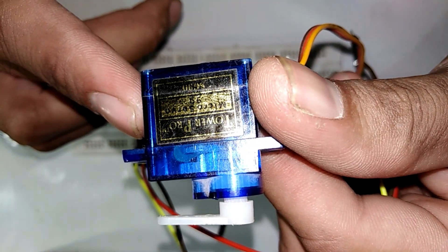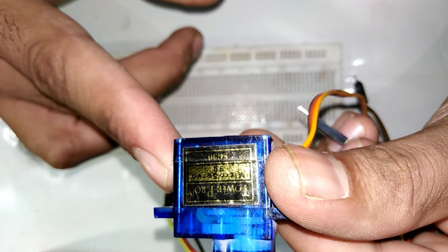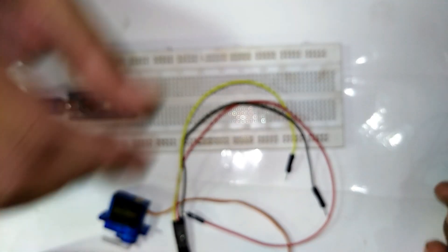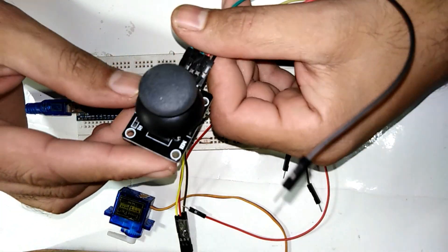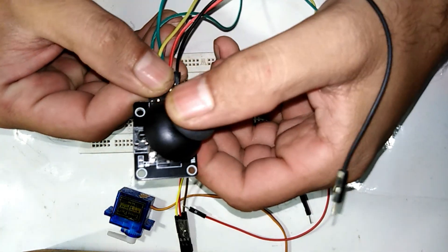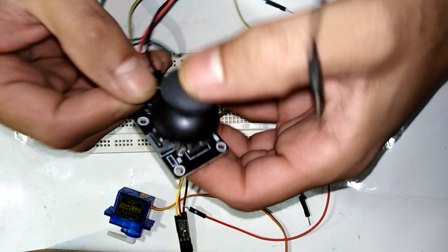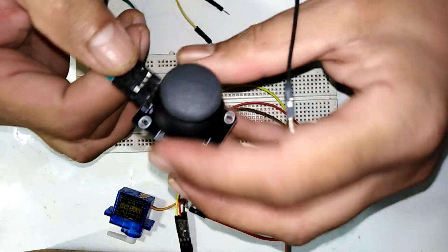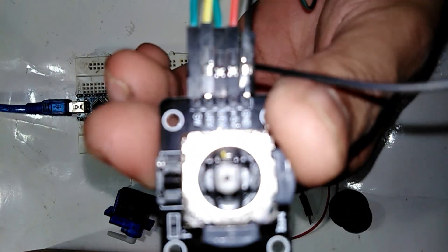The servo motor I am using is the SG90. Now let's move on to the next component. The joystick has left, right, up, and down axes — an x-axis and a y-axis — and you can rotate it as well. It also has a click button. Let me remove the cap and focus on the terminals.